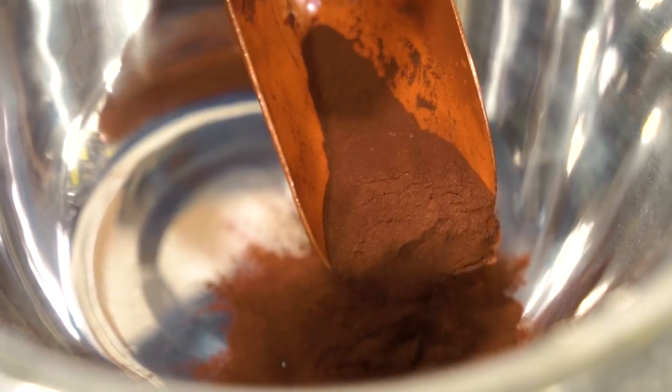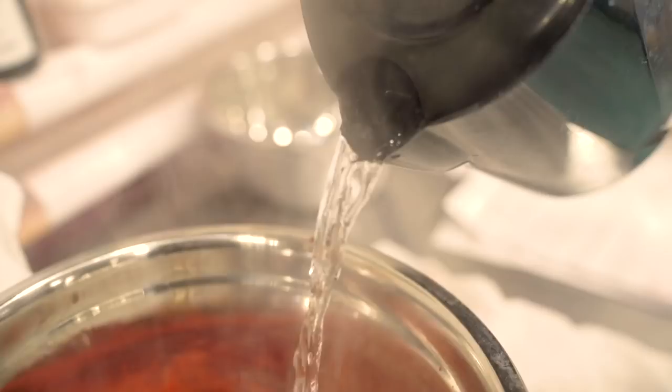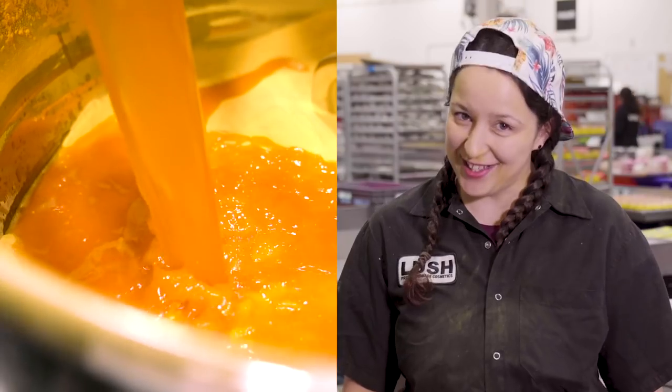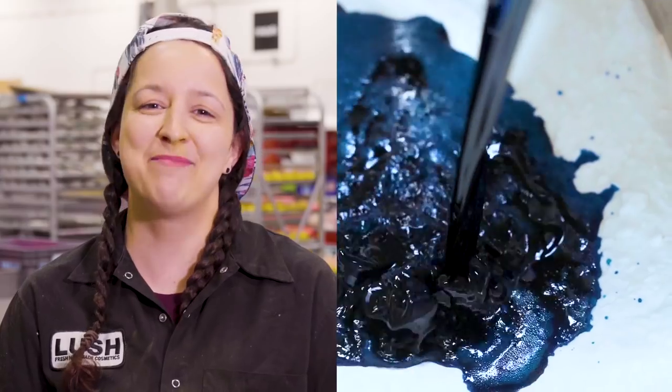Then we make five separate color blends to create our groovy rainbow. Each is made with cosmetics grade pigment and boiling water: orange, yellow, pink, purple and blue.